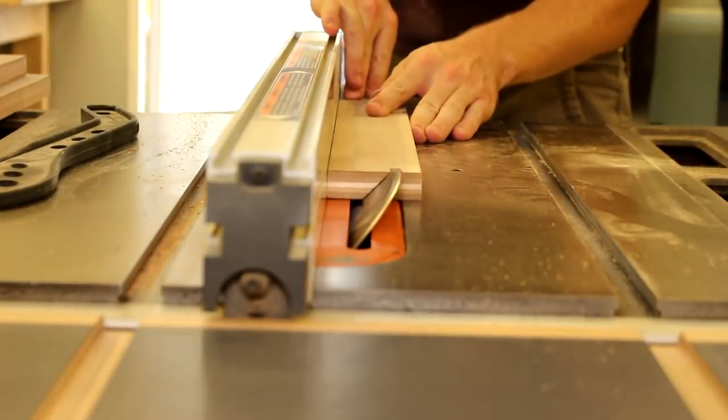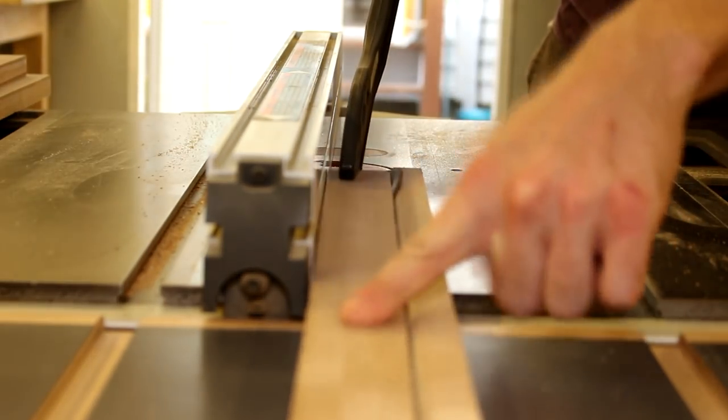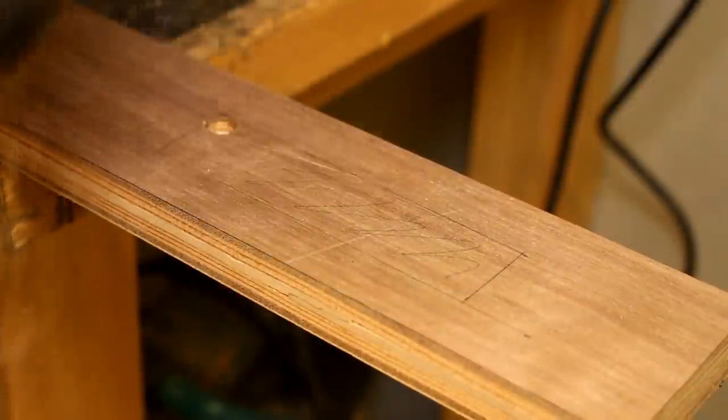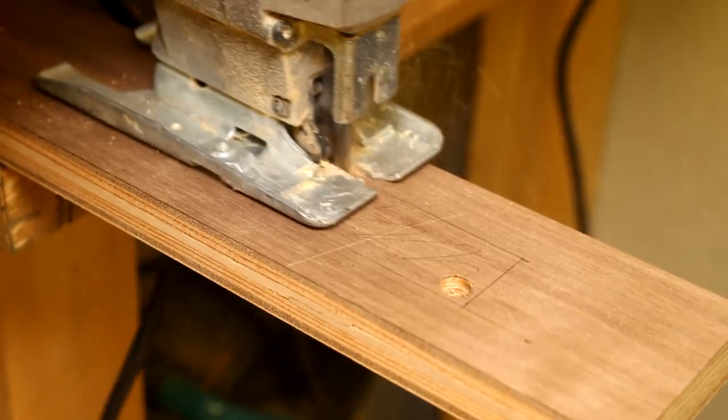Then cut a French cleat with a 45 degree angle on a table saw — this will hang the mirror. Here I'm cutting a not-so-pretty hole for the speakers on the TV, but later it'll get covered by a speaker grill.